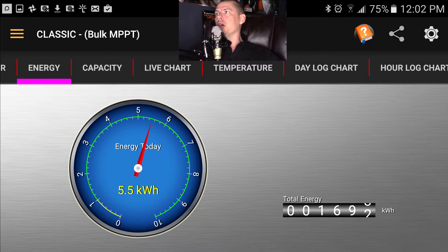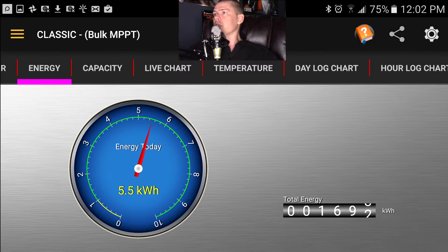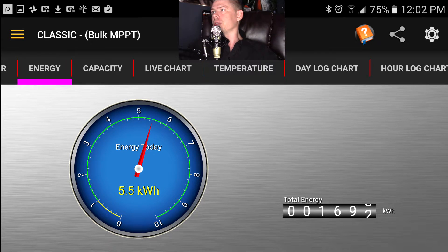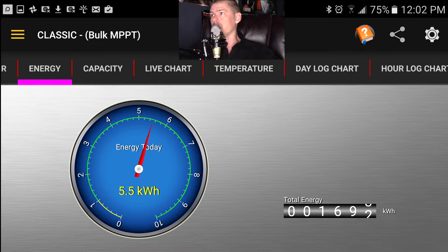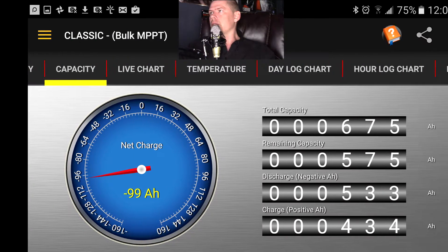Let's talk about how much power I've made. Today's energy is 5.5 kilowatt-hours at noon, and over on the right-hand side the total energy is 1692 kilowatt-hours — which is a bit inaccurate because I've accidentally turned the charge controller off, and anytime you reset it, it resets the count for that day.